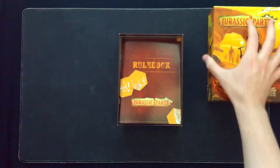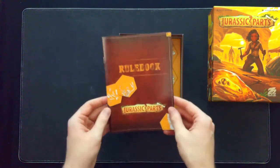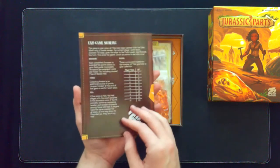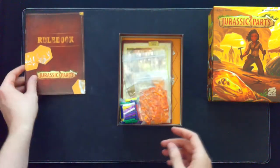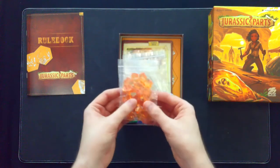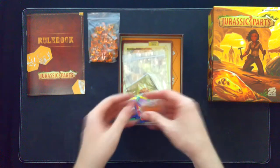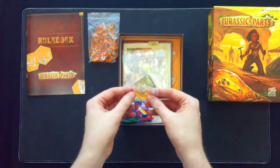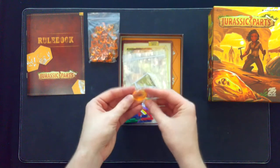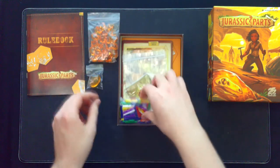Nice smooth opening, not too tight, not too loose. First thing we've got is this rule book — I'll get back to that later. We've got a little ziplock of amber looking gems, and we've got the mosquito and a piece of amber on a little tiny ziplock.